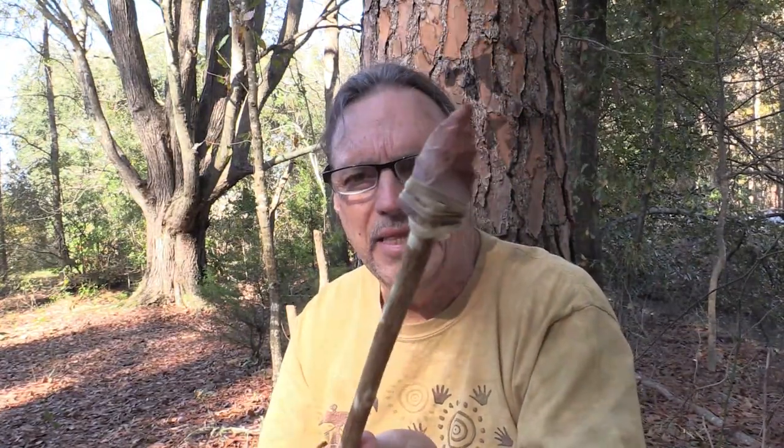People over the years who know me have said that I hunt with a rock tied on a stick, and it's true — but this is what they imagine. Something this crude, this dull, with no penetrating qualities — this is pretty much a rock tied on a stick. Blunt edges. I've seen some so-called primitive archers make this junk and call it an arrow.